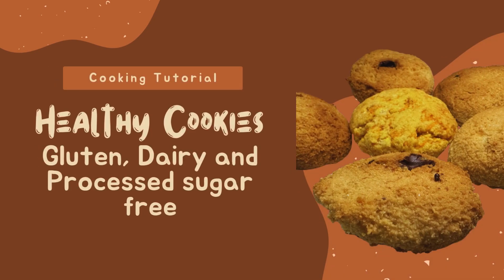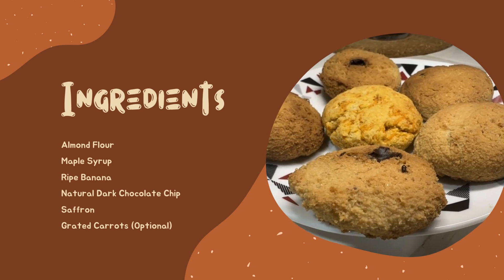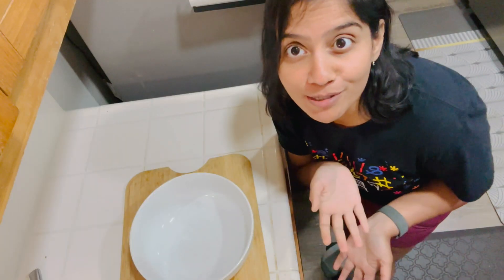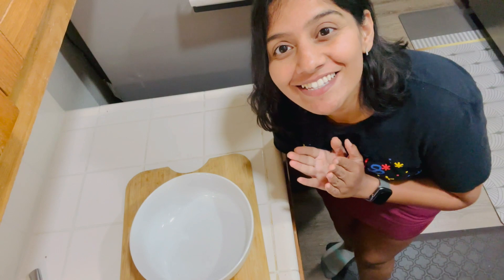I use almond flour, then maple syrup, saffron. That's all you need. And if you want to substitute, like if you want to add carrots or pumpkins, it's all good and I'll show you how to make that switch. Let's begin.